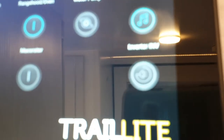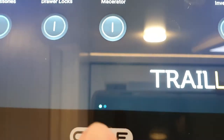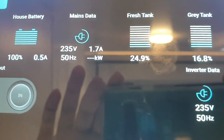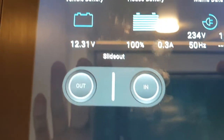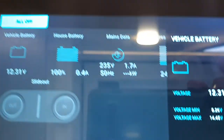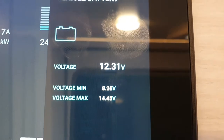You can swipe — there are two pages, indicated by the two dots. There's another page that gives you more information about your starter battery, house battery, main starter, fresh water and gray water tanks, and also has the feature of getting your slide out in and slide out out. Pushing these icons gives you more information on the right side about the state of your vehicle battery.